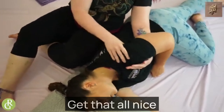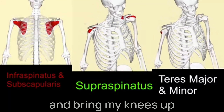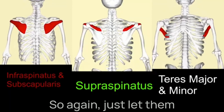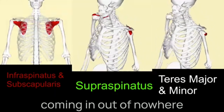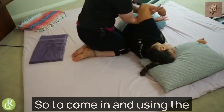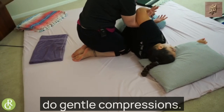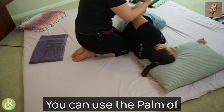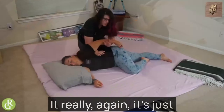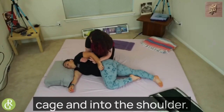Get that all nice and loosened up. Then I like to come in and bring my knees up to my client's bottom and up to their back, just to let them know where I'm at — not coming in out of nowhere to start stabbing places, because that's not fun for anybody. Using the flat part of my forearm, just do gentle compressions. You can use the palm of your hand, the back of your hand, your forearm — anything like that on the top side. Just that jostling, getting some movement into the ribcage and into the shoulder.